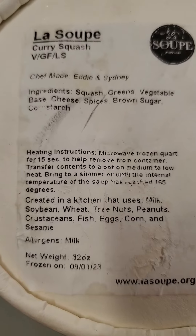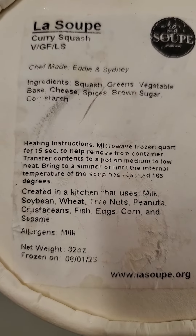But here are the ingredients, instructions, and allergens.